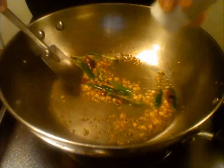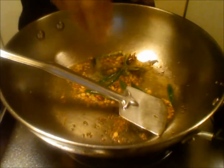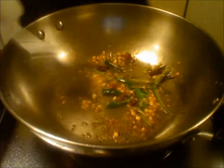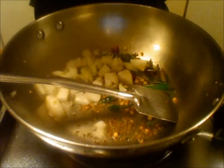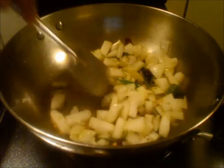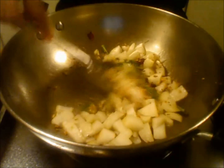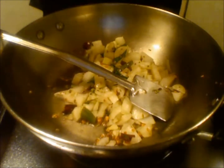Adding asafoetida and the curry leaves. Now add the onions. Now add a little bit of salt.